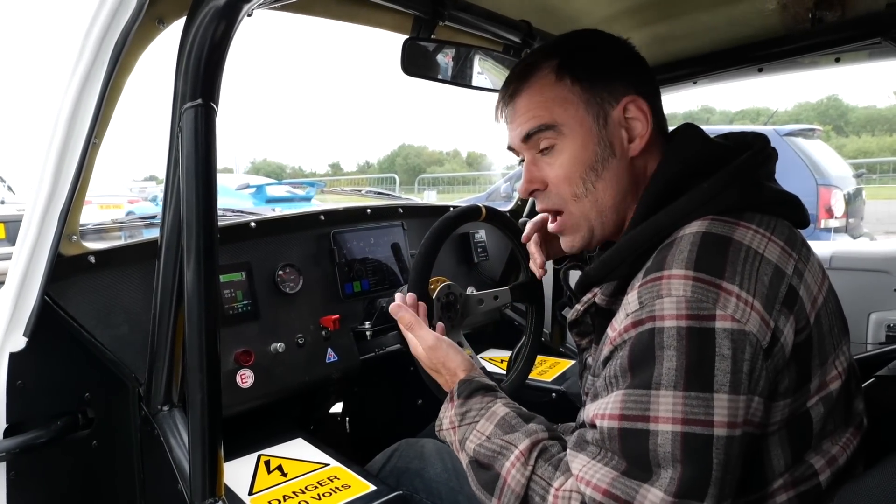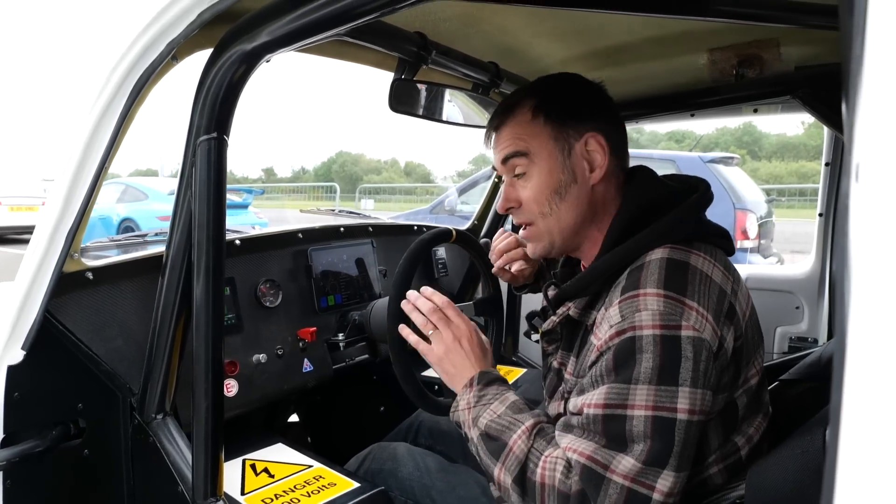We're just going to ease it in. I think we're aiming for low 11s, maybe 10s today. The aim of the game is just hopefully not break anything.